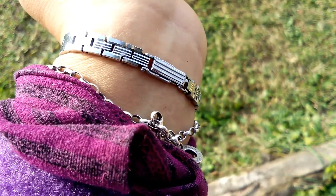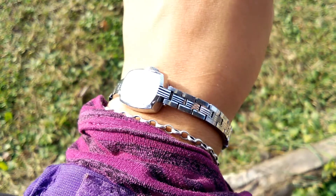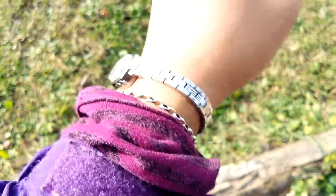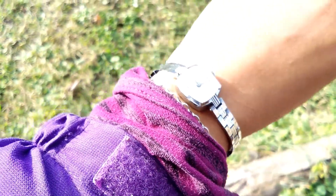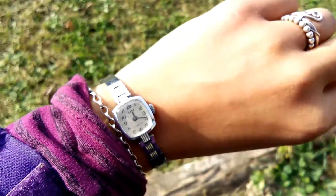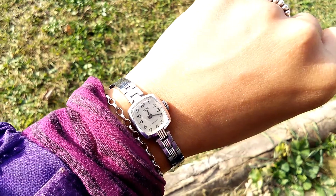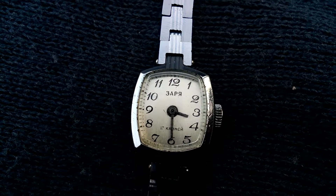The fit is tight with no play. I thought the links really shine compared to my Thomas Sabo charm bracelet. I have like three or four layers on my wrist currently, so sorry about showing all of that.